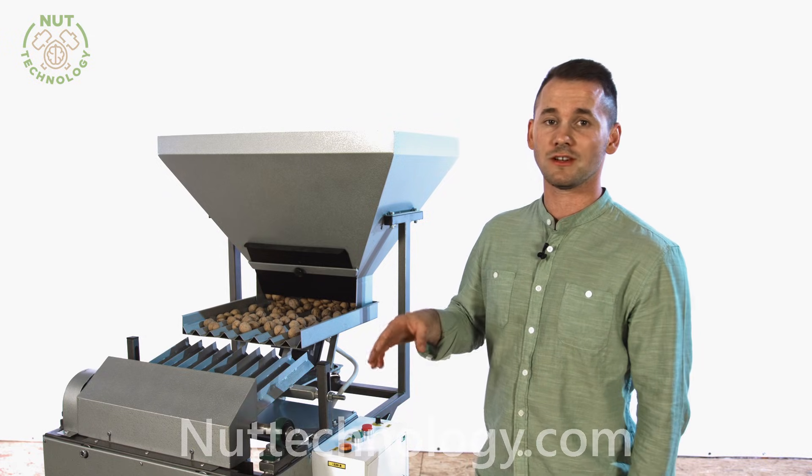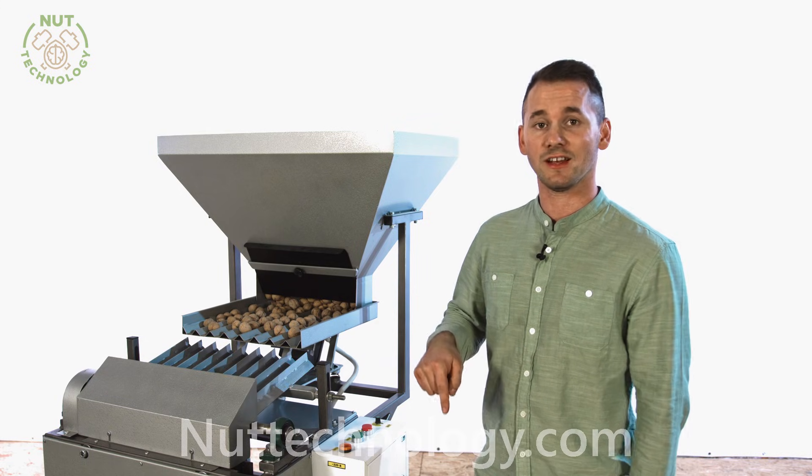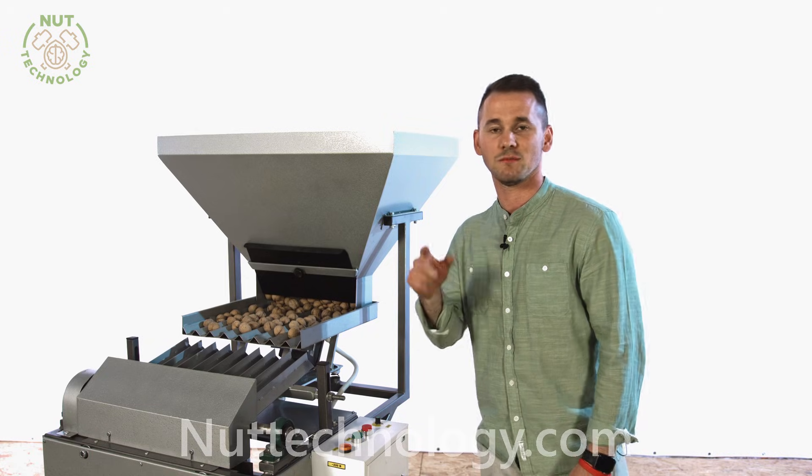If you have questions about the operation of the installation, write them under the video, leave comments, subscribe to the channel, and share this video. Andrey was with you and the Nut Technology channel — bye everyone!